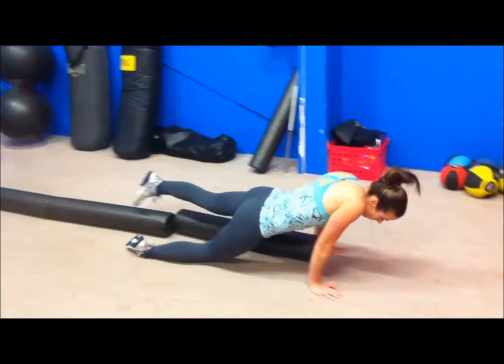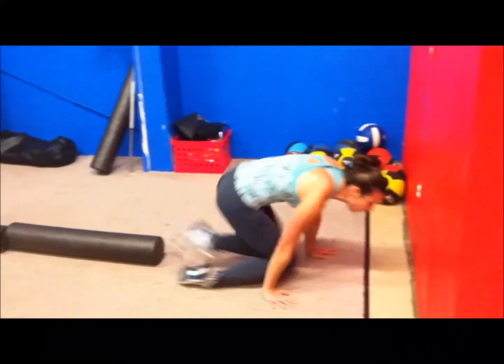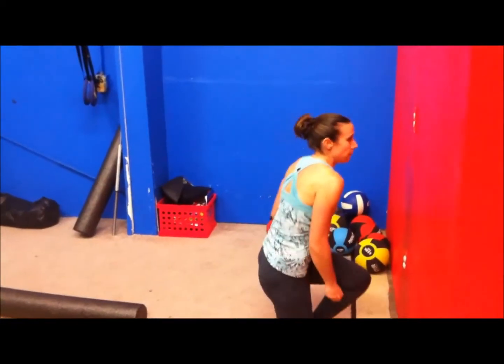Try to be up on your toes as much as possible, and the proximity of your chest to the foam rollers is how hard the movement is.